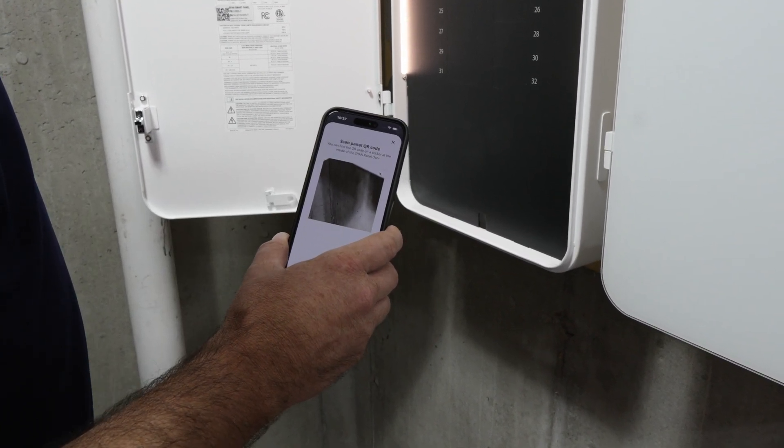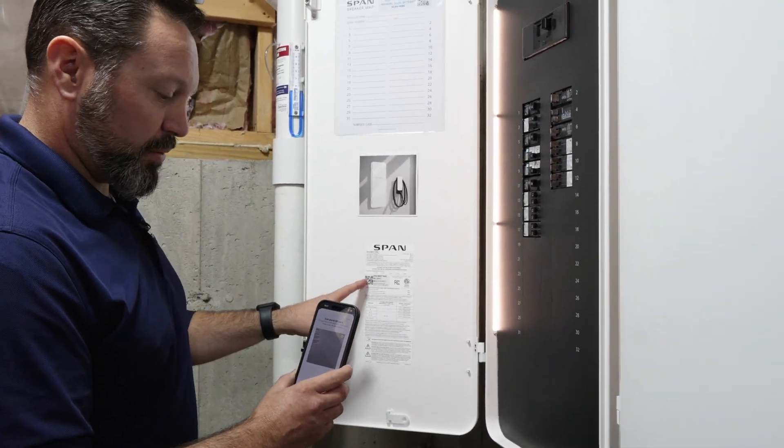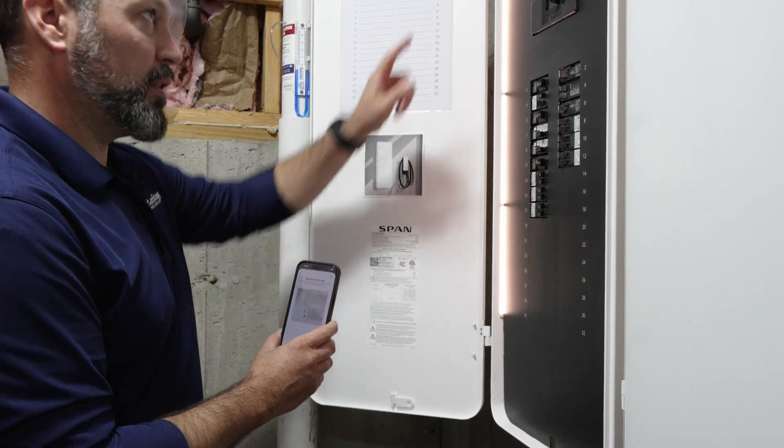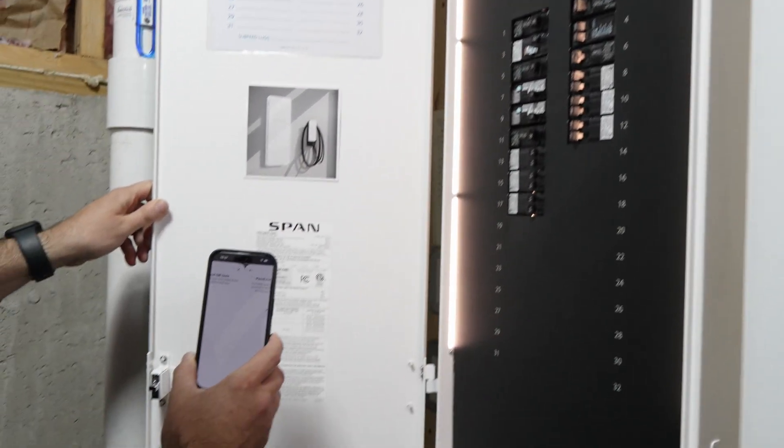When you hit panel setup, it's going to open up your camera, and then you're going to want to find the QR code located on the back of the panel door or inside the panel up high to start the process.